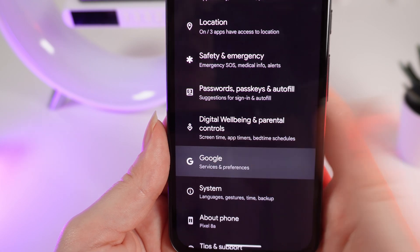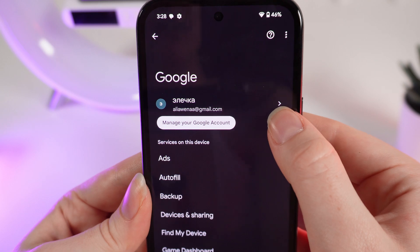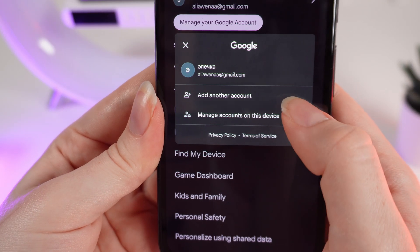Here it is. Click on it, and right here you would need to click on this little arrow and add another account.